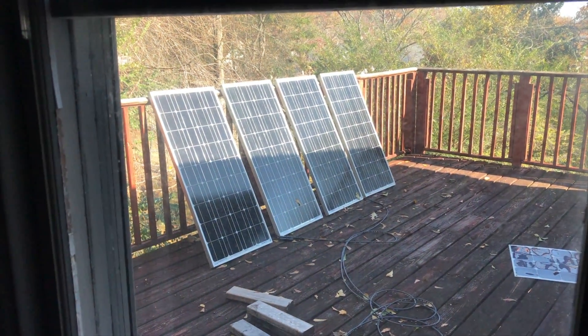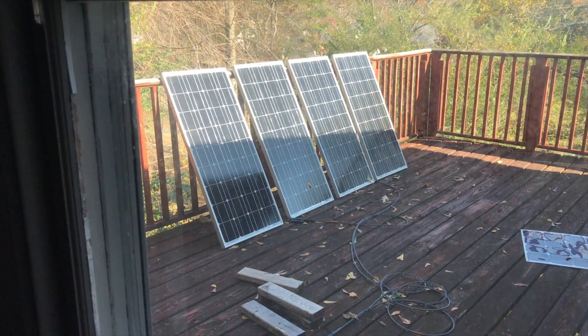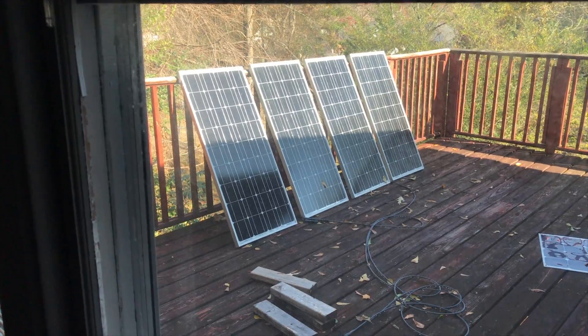Out on the back porch here I have four 100-watt solar panels and these are not bolted down to anything. At some point I might mount them on my van, I might mount them on the roof and pull permits for that. But right now they're not attached to anything.